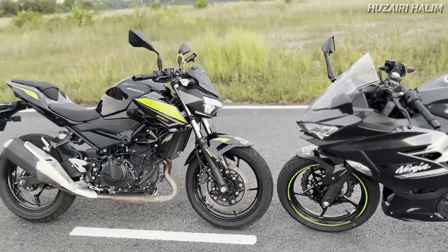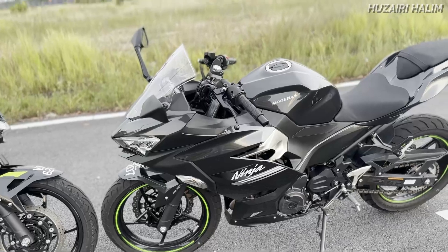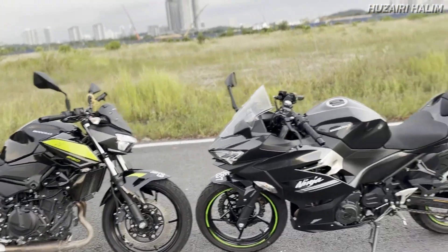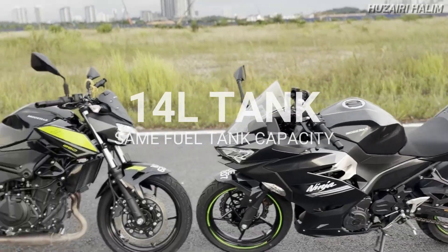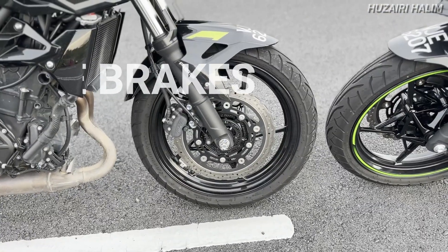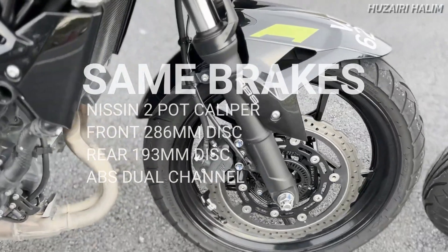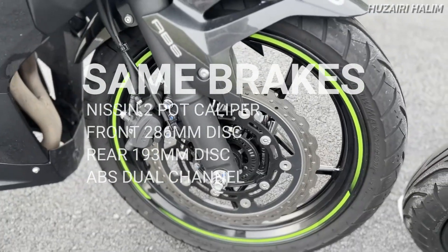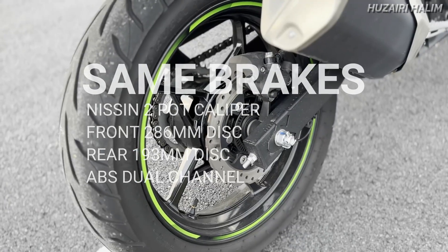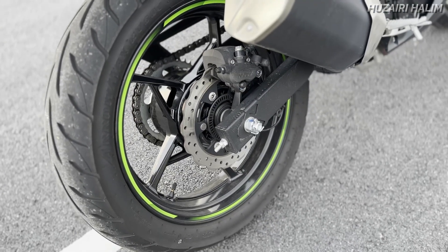Kedua-dua menggunakan enam transmisi, dua-dua ada assisted slipper clutch. Kalau korang shifting tu memang kedua-duanya sedap. Kedua-duanya adalah 14L tangki minyak, dan brake hadapan pun kedua-duanya disk brake 286mm diameter, kedua-duanya dua-pot caliper.